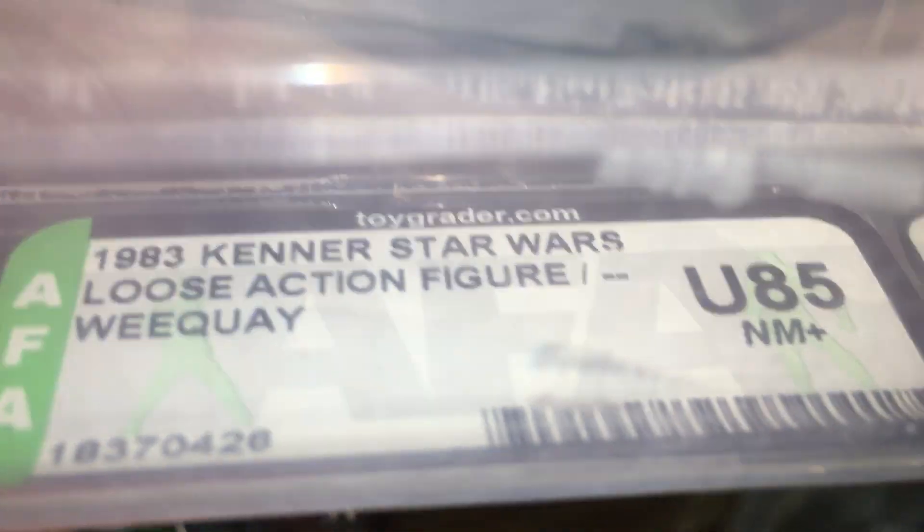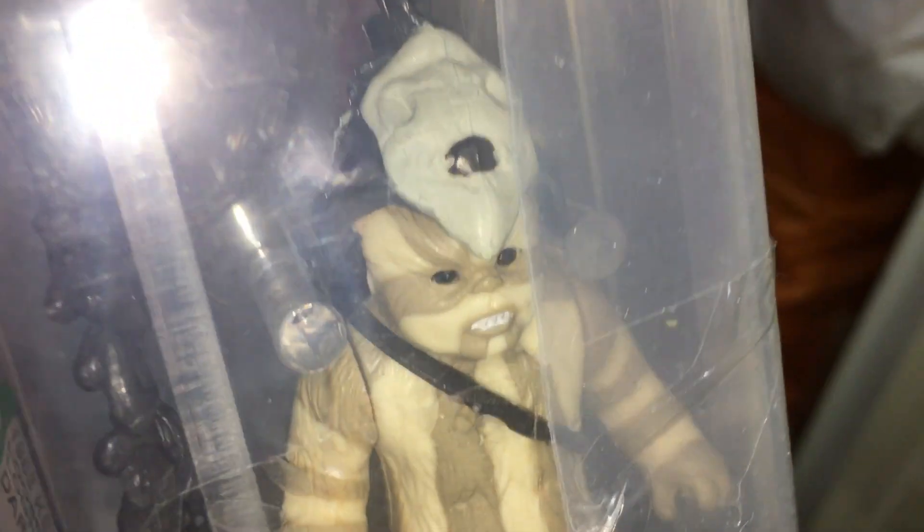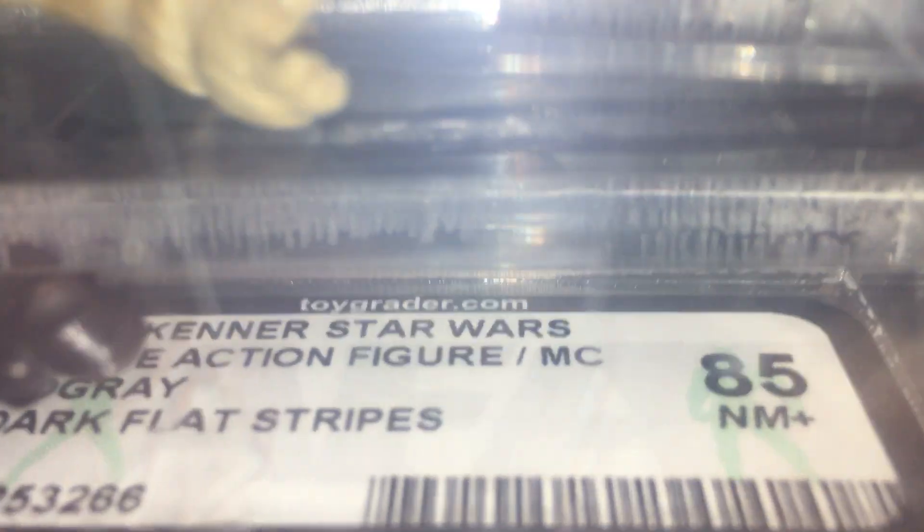U85. We've got an Enrique Noku U85, and we've got a low grey 85 near mint. Some Macau, yeah Macau, dark dark flesh straight stripes. So those are some of my loose graded figures.